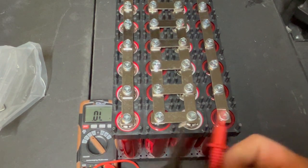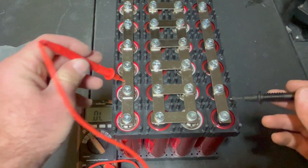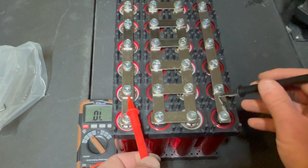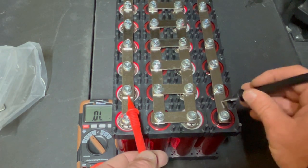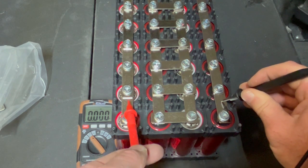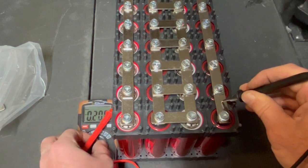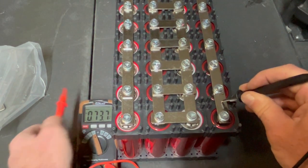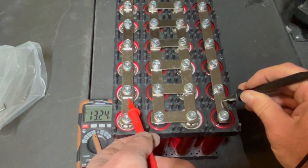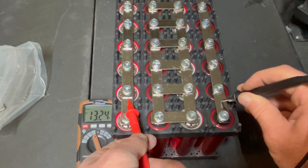So let's go through and check it out. Positive here — can you guys see that multimeter? Negative here. We were on ohms — no wonder it's not reading anything. There we go: 13.24 volts.